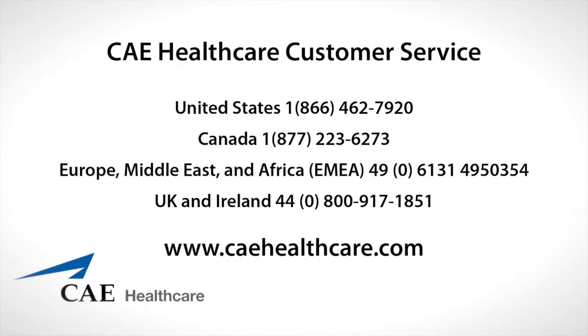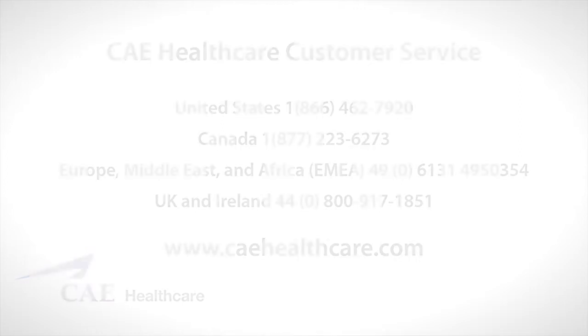This video showed you how to clean the trauma fill tank and prepare it for storage. If you need more information, please consult the user guide for your simulator or call CAE Healthcare Customer Service at 1-866-462-7920, or at one of our international numbers if appropriate. If you found this video helpful and would like to see more, visit our website at www.caehealthcare.com.